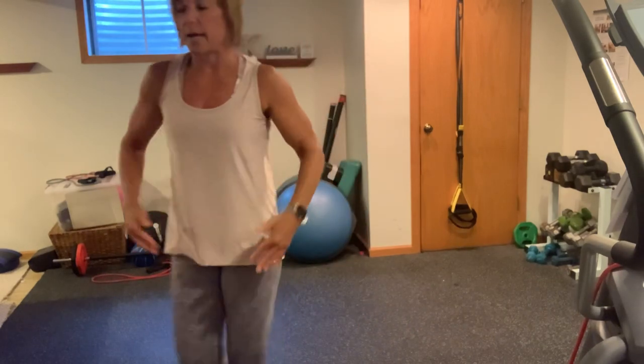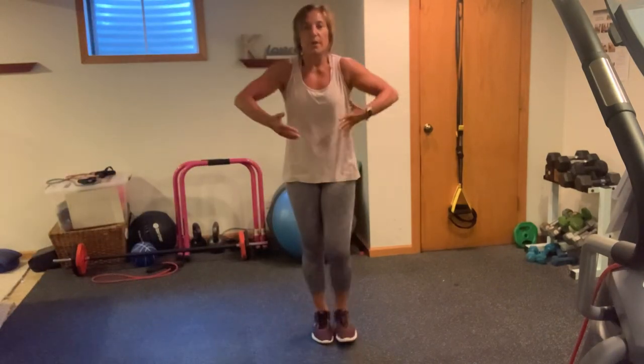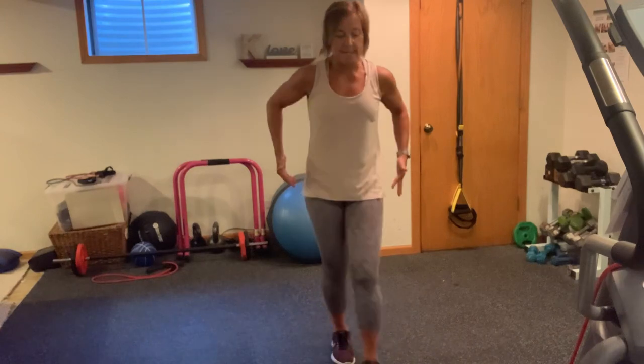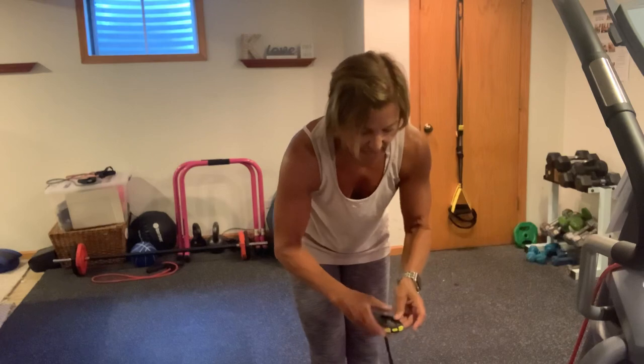Give yourself a couple of shoulder rolls. I'm going to turn my fan on and we're just going to go into some shoulder rolls forward. Nice work. I'm going to grab a sip of water and we are going to head out into this workout.